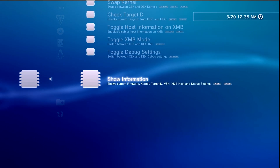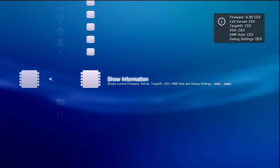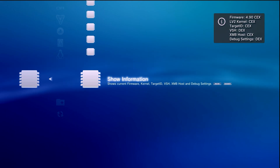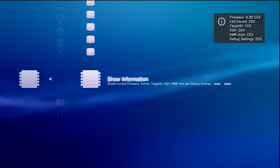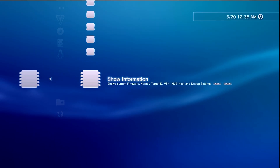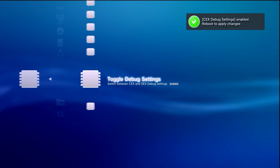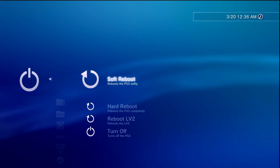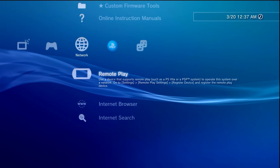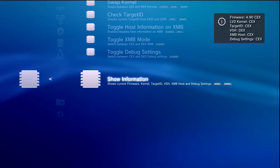Once the system restarts, scroll back over to Network > Custom Firmware Tools > CEX to DEX > Show Information. Almost everything is CEX aside from debug settings and VSH which is set to DEX — but we don't have to worry about swapping the kernel this time, saving us one step. Come over to 'Toggle Debug Settings' and make sure CEX debug settings are enabled. Then do a hard reboot.